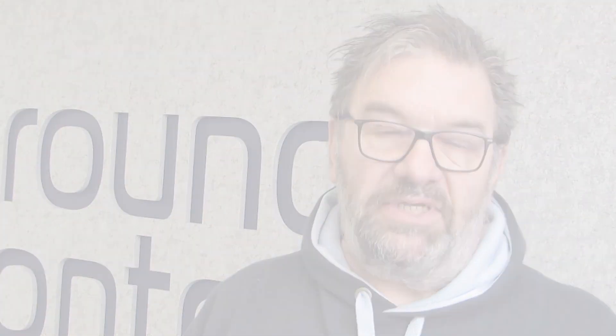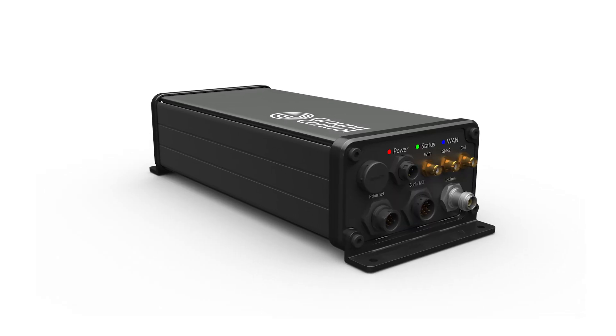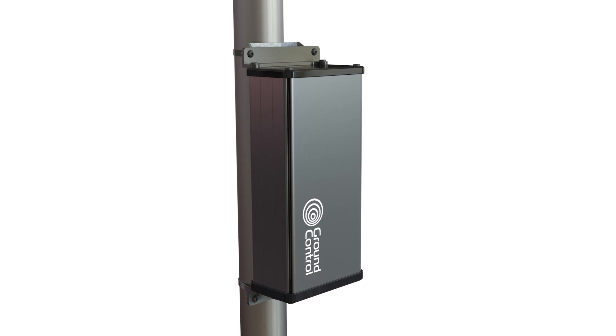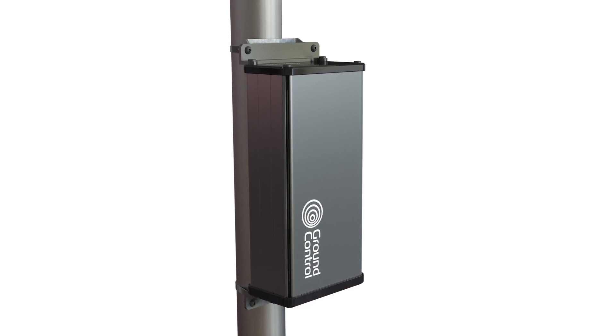More recently we've introduced the Rock Remote Rugged. It's an IP67 tested and vibration tested device designed specifically for outdoor and harsh environments, but with essentially the same internals as the classic Rock Remote.